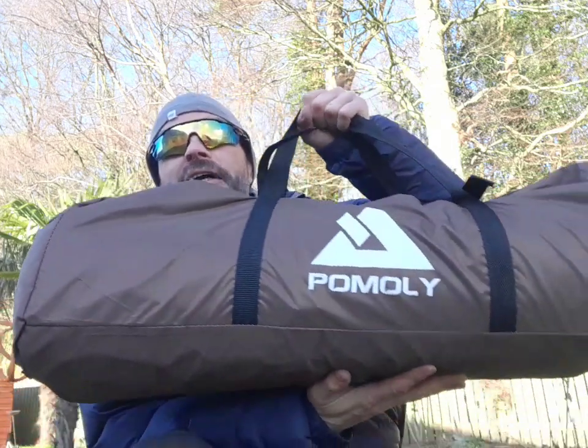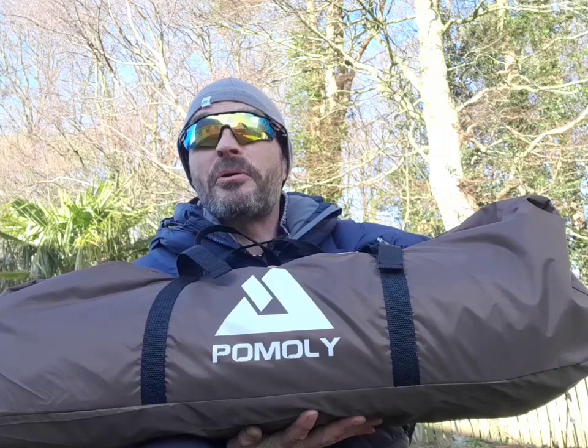How we doing folks? Right, we've got the day, gonna do a wee unboxing. Big thanks to Pomley, they've sent me another hot tent.